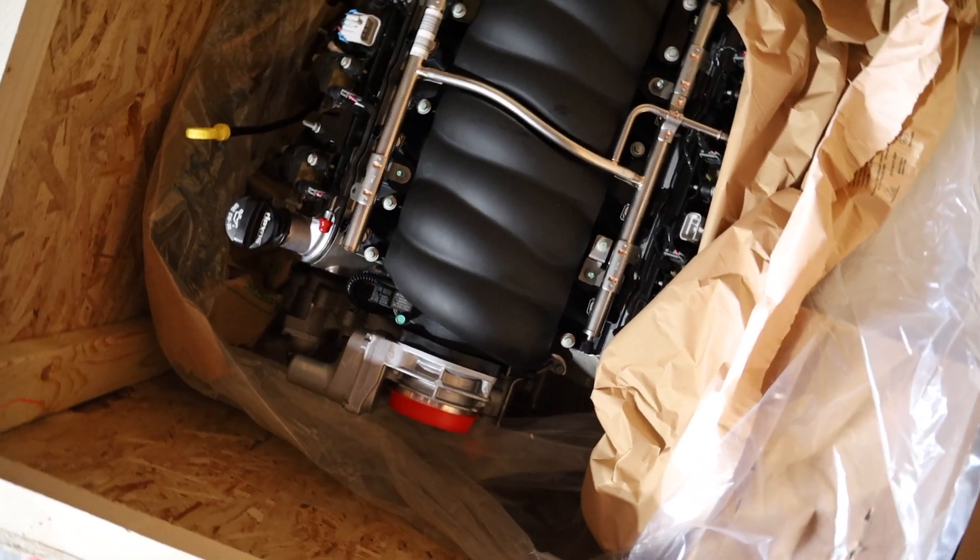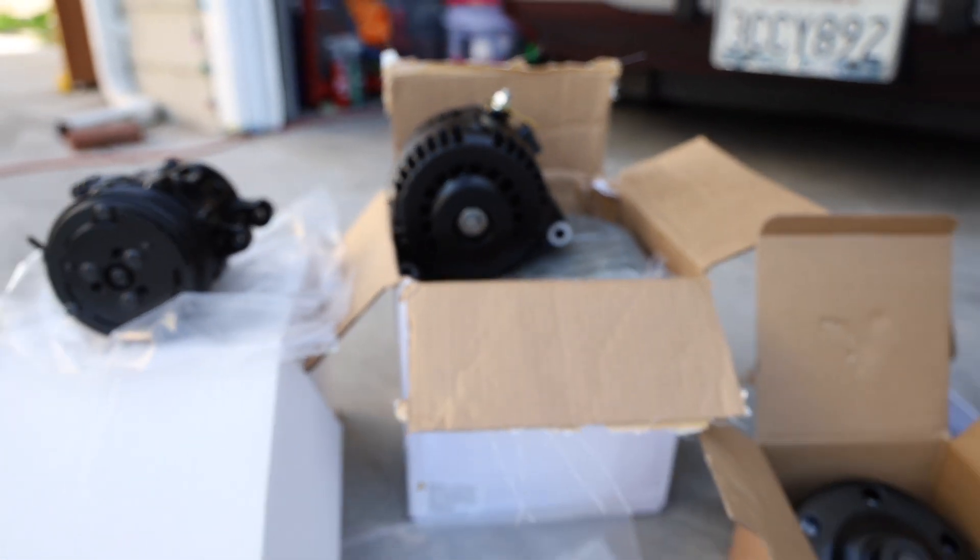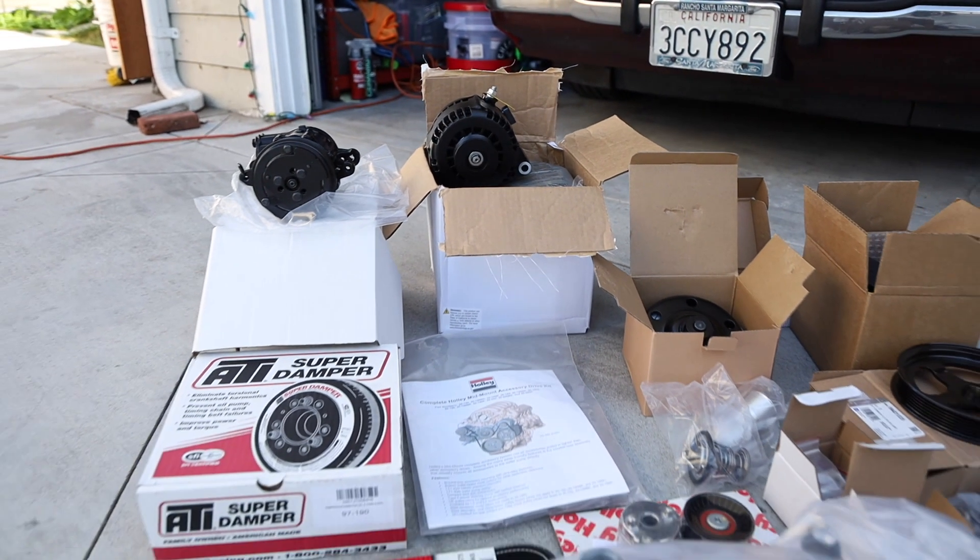So what we're going to do in this video: first we're going to start with a few disclaimers about the pricing and everything that was involved. We're going to talk about every part you need to do an LS swap, say all the parts and part numbers for the things we used on this particular build. And then we're going to talk about whether or not it was worth it.